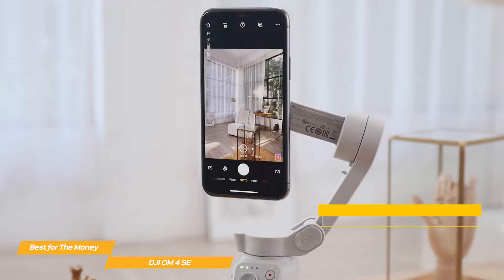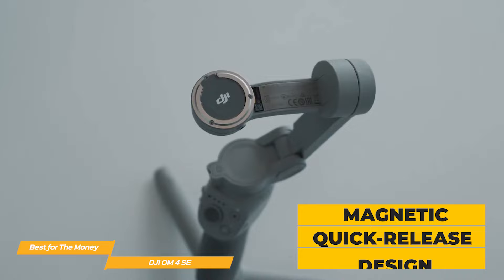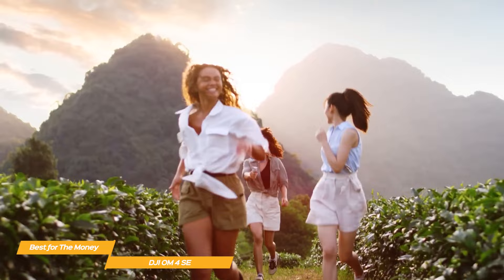Whether you're walking, running, or just capturing some b-roll, the OM4 SE keeps your shots steady and professional looking. One feature I love is the magnetic quick-release design — this makes it super easy to attach and detach your smartphone so you can switch between handheld and gimbal shooting without any hassle. And the strong magnets hold your phone securely in place.